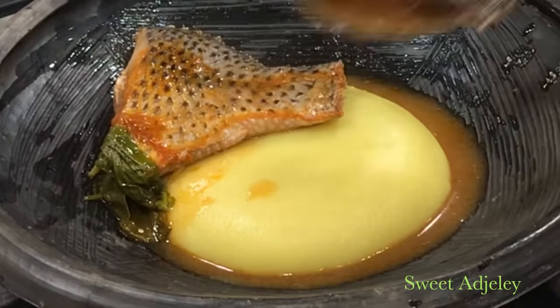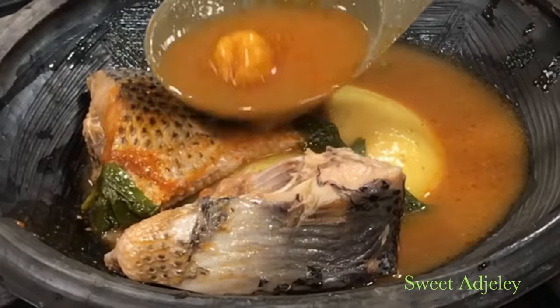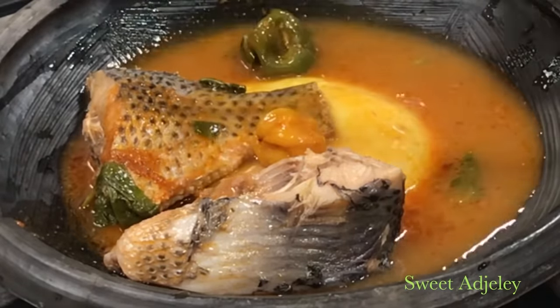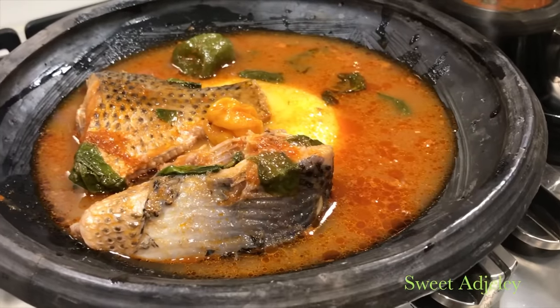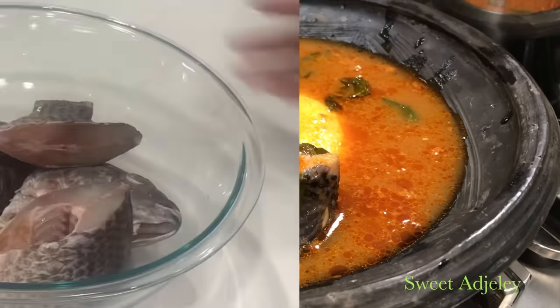Hello Sweet Team, welcome back to my channel — this is Sweet Agility. Come on in, make yourself comfortable as I serve you this super tasty tilapia soup, a long overdue requested video. Now let's get started, so here I have my nicely washed tilapia.